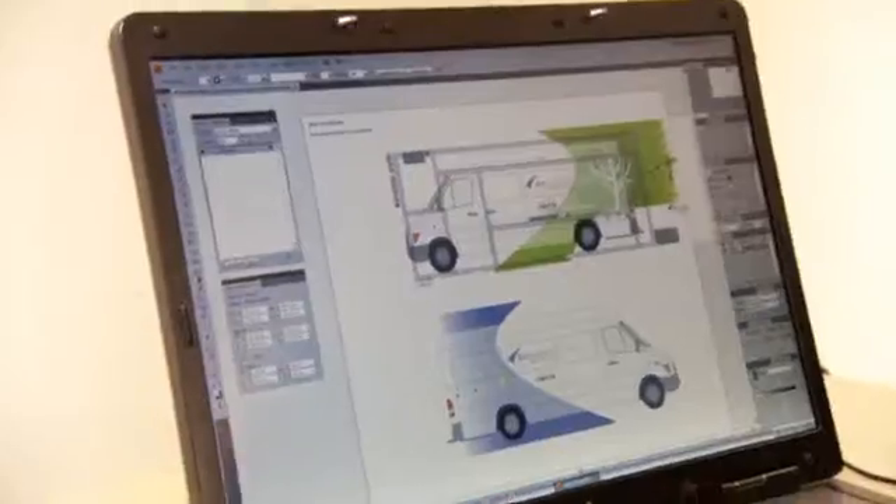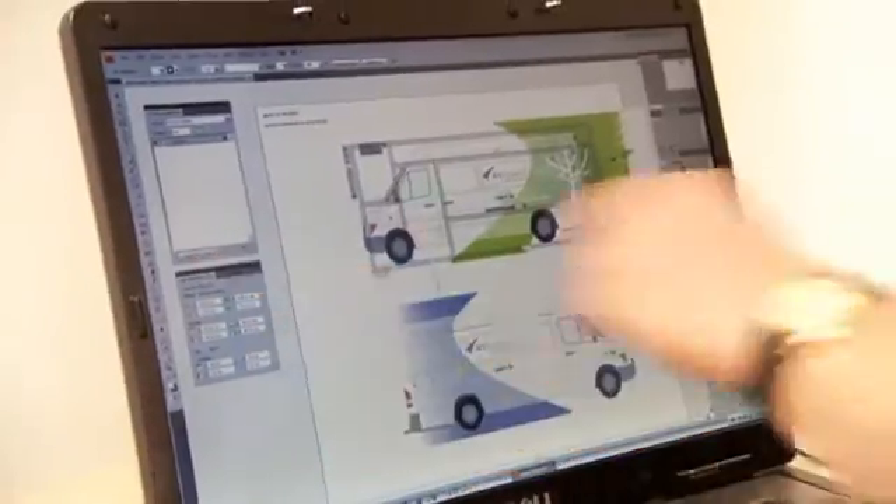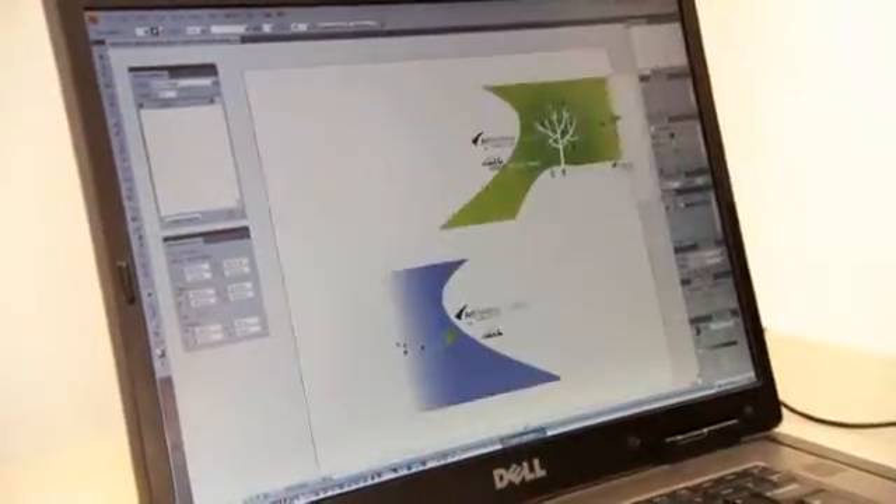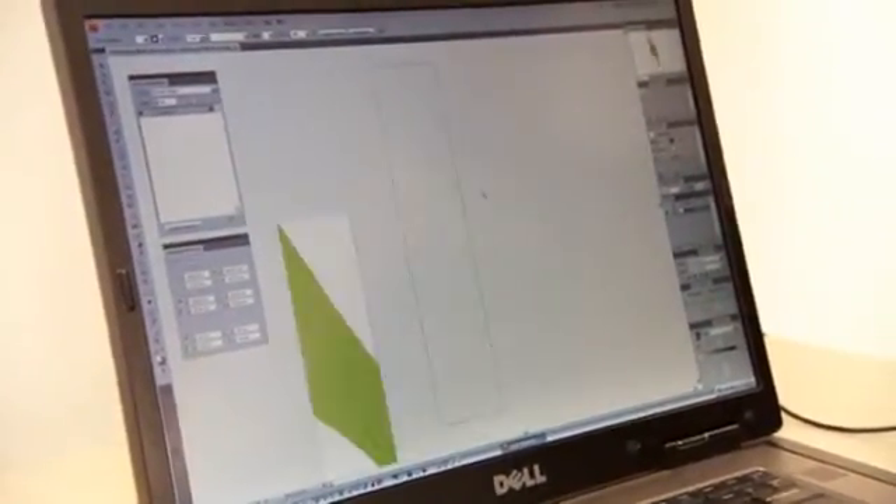Once you're happy with your outline, there's a button just down here that says 'Create the wrap doc', and now you can go create the wrap document. You will then see that you have a number of documents ready to go.